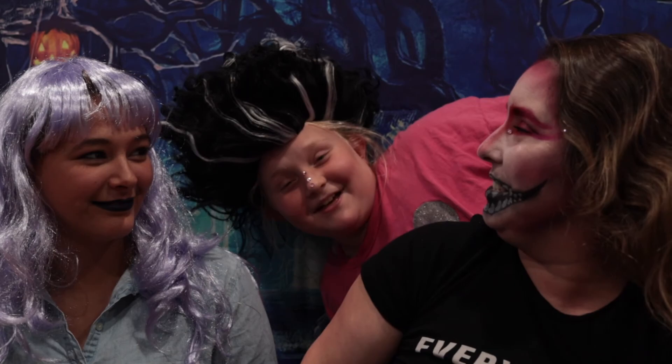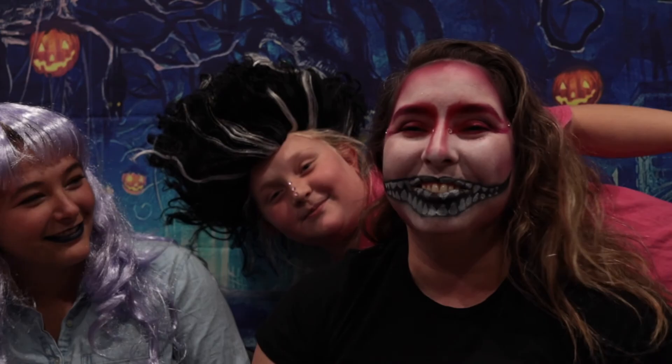But that is it guys. Thanks so much for watching and hanging out with me today. If you're not already subscribed, please subscribe to my channel, give this video a thumbs up, and don't forget to hit that notification bell. Subscribe now please — bye!